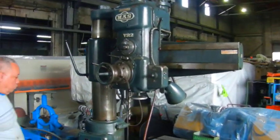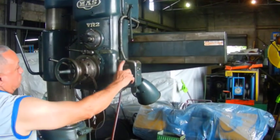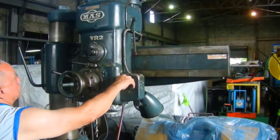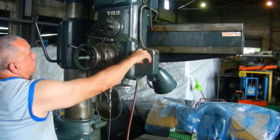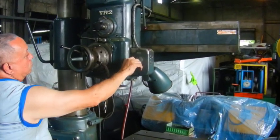Here we've got a MOS radial drill. Going to turn it on — going to show up, going to show down.